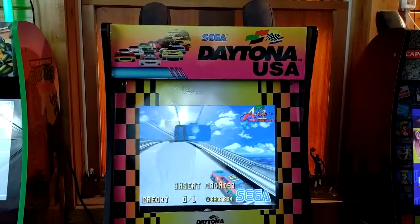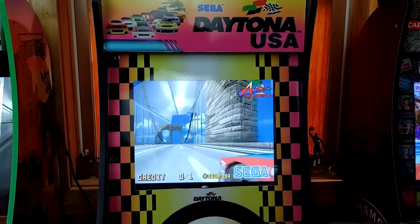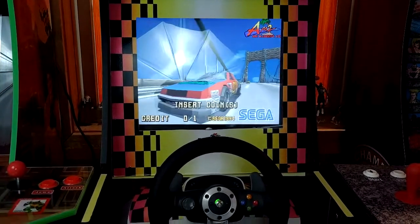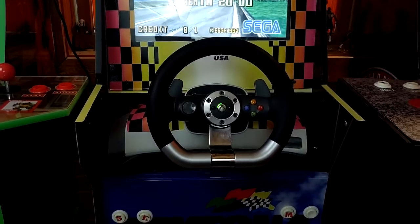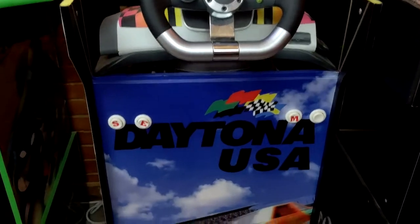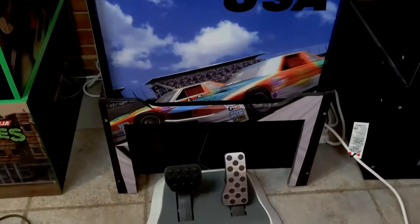Guess who's back? Back again. Mikey's back. Tell a friend. Hey everybody, here with another video for you guys today. Today we're going to be looking at my custom Arcade 1-Up Daytona cabinet. That's right, my custom Arcade 1-Up cabinet. Before I go any further, if you like this video or any other videos on my channel, please like, comment, and subscribe. We'll be getting into my custom Arcade 1-Up Daytona USA cabinet after my intro.